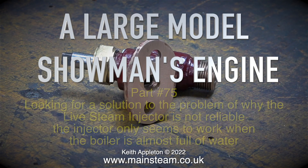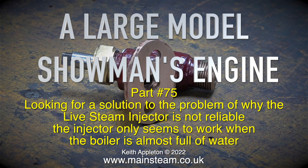A large model showman's engine — this one is part 75 — looking for a solution to the problem of why the live steam injector is not reliable.